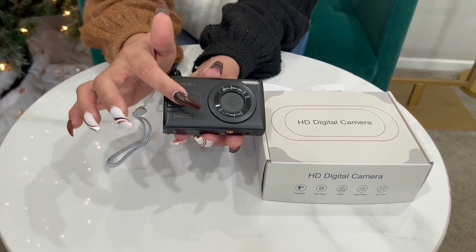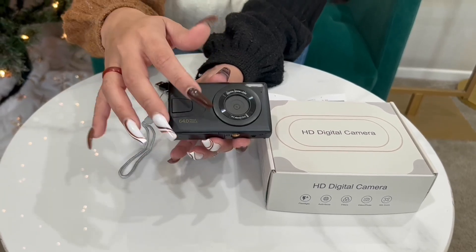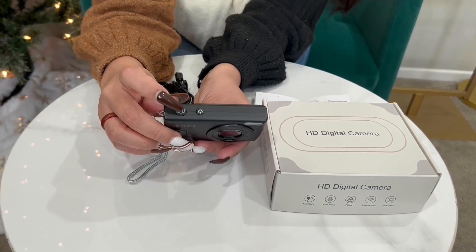So obviously here on the front you have the lens and the flash up over here. You have the power button and you have the camera button to take pictures.